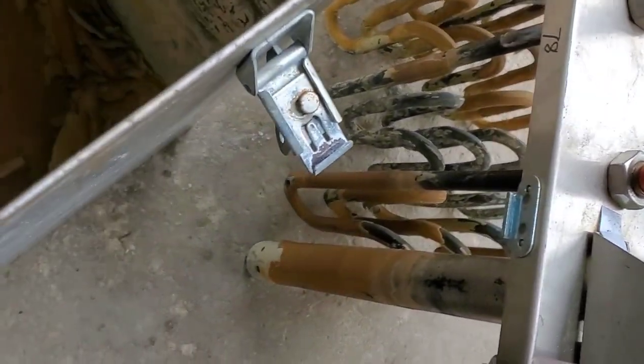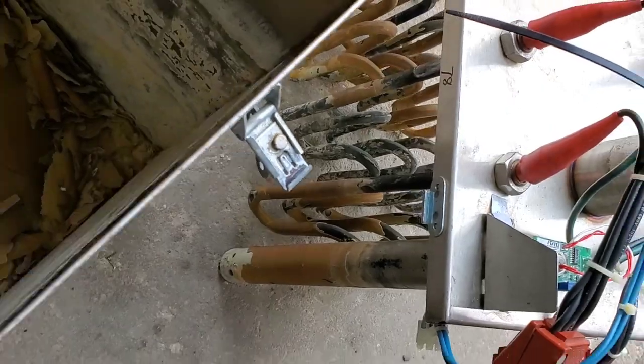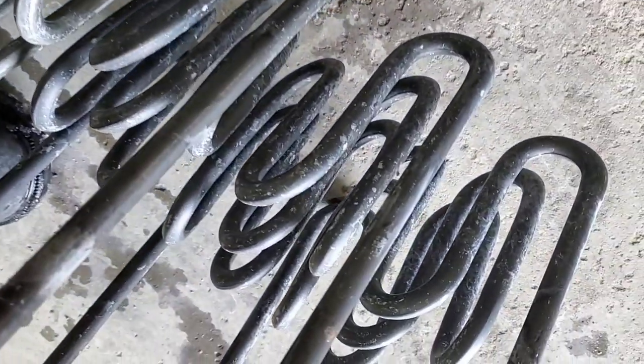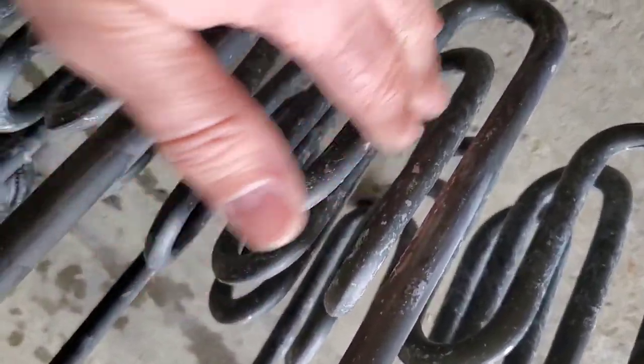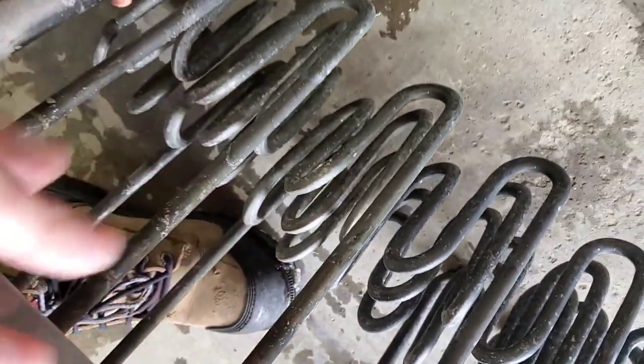We dunk the heaters back inside and the dissolver eats away at all the scale. We're going to leave it overnight — 24 hours soaking in water and liquid scale dissolver. This one is very clean inside. We may just use a little liquid scale dissolver on a rag to wipe around. The heaters are very clean as well — a wipe down with a rag to get the residual off and we should be good to put these back in.